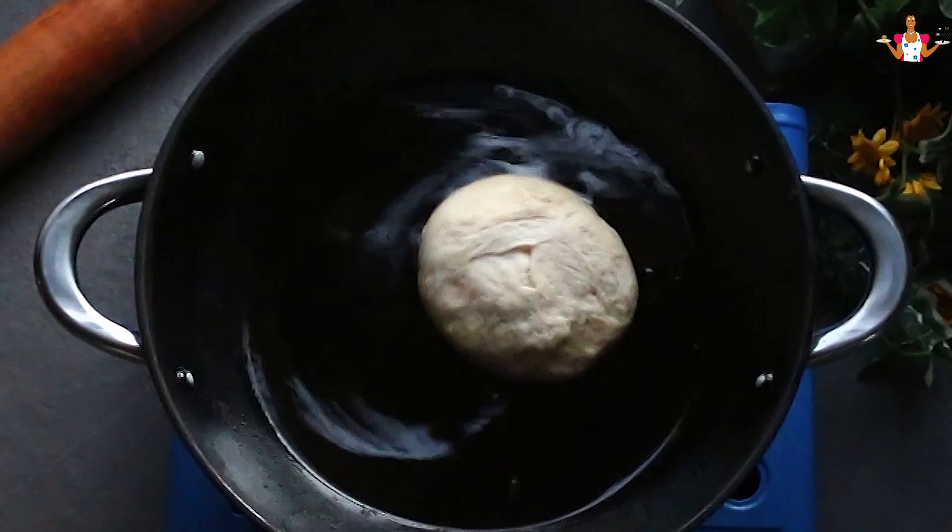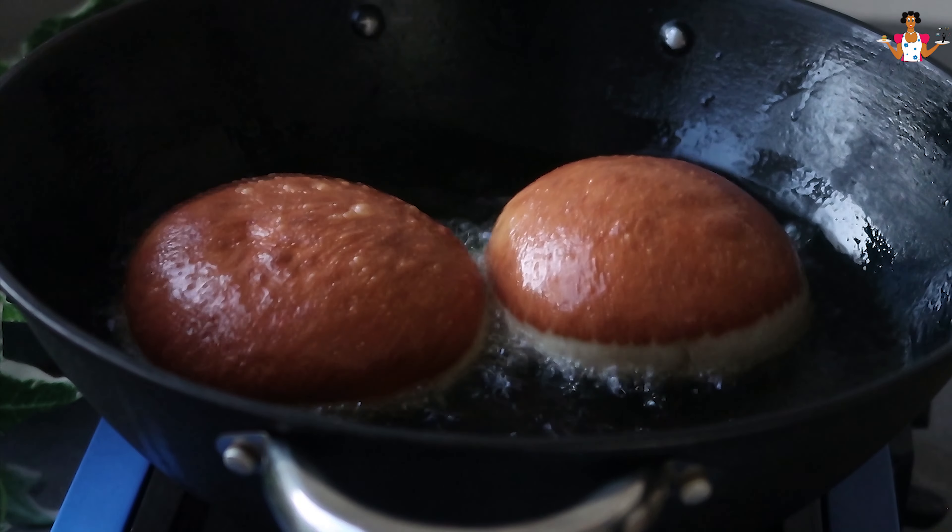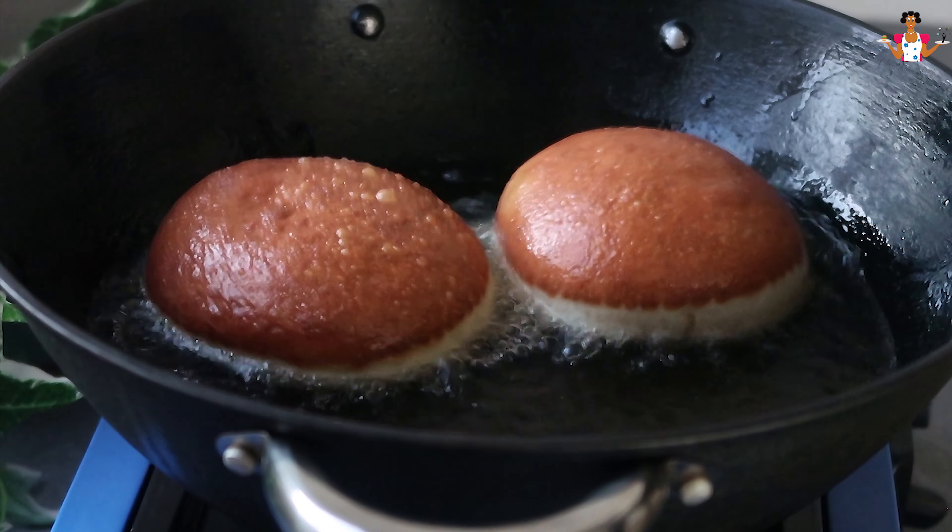Another method is to divide the dough into equal parts and then roll them into a ball on your palm. This will give you a puffier donut like this.